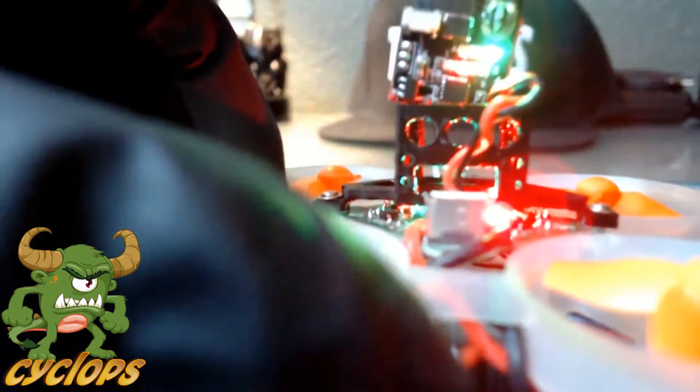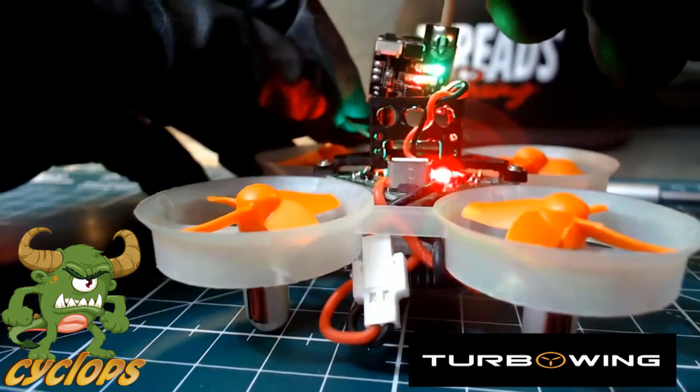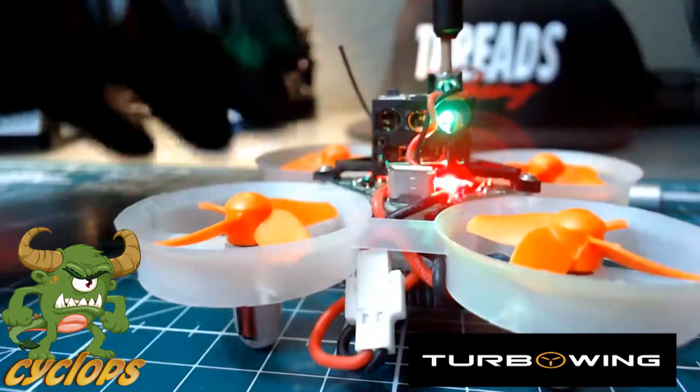So far so good — this thing runs great. I'll show you guys a quick little demo of the camera itself. Let me get this put away without busting anything on my whoop. We'll slide that down in there just like that.